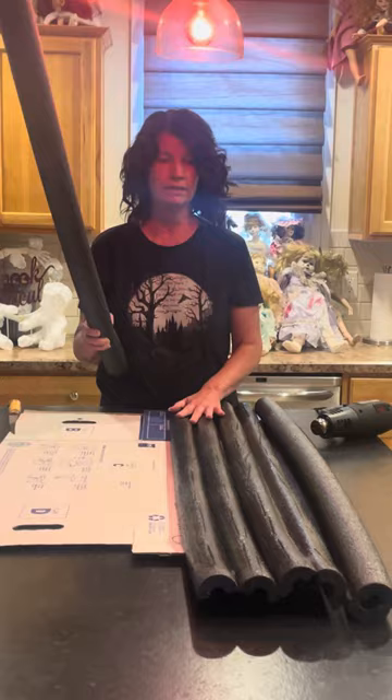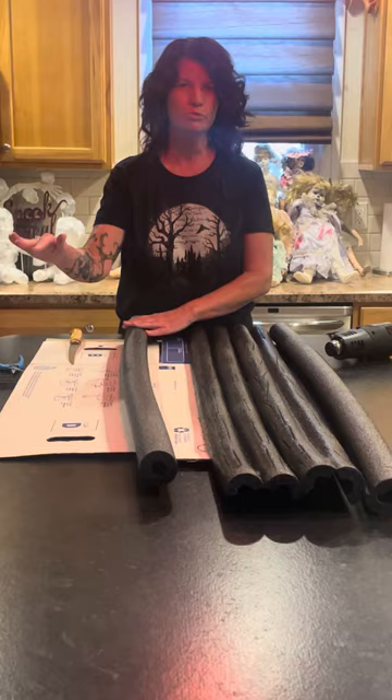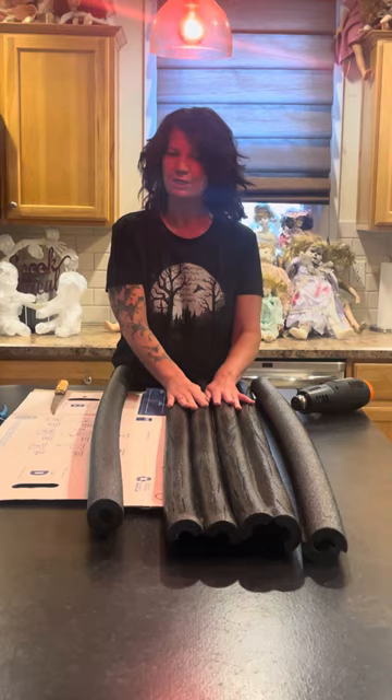We're going to use the pool noodles again, a sharp knife — be careful — and zip ties instead. This has worked out perfectly in my house. We'll use the heat gun to give a little texture. You do have to be a little more careful because we're not going to cut completely through the pool noodle; we don't want them to separate.